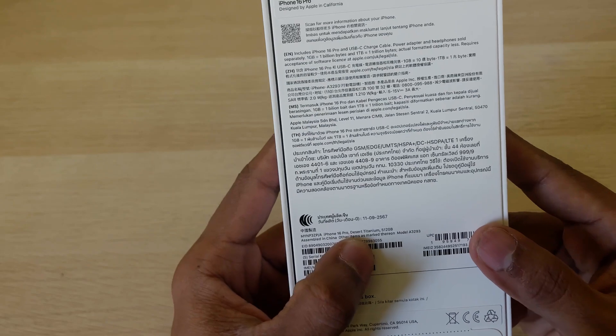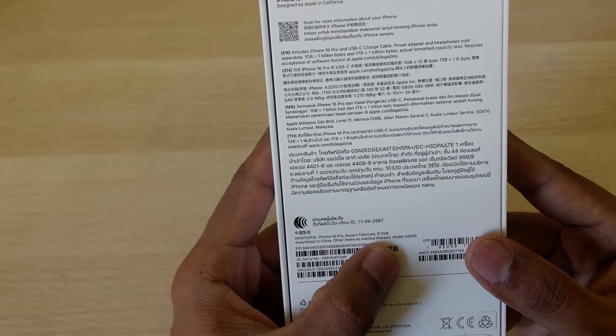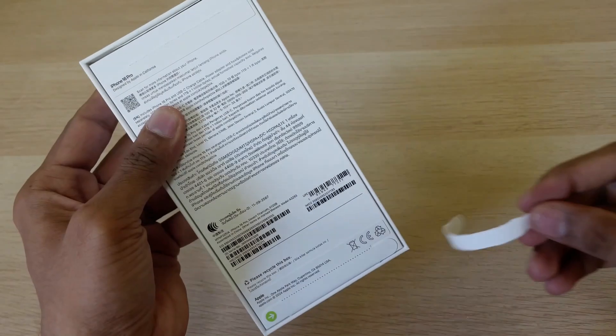I chose the iPhone 16 Pro in Desert Titanium with 512GB storage. The packing is quite standard, similar to previous years.